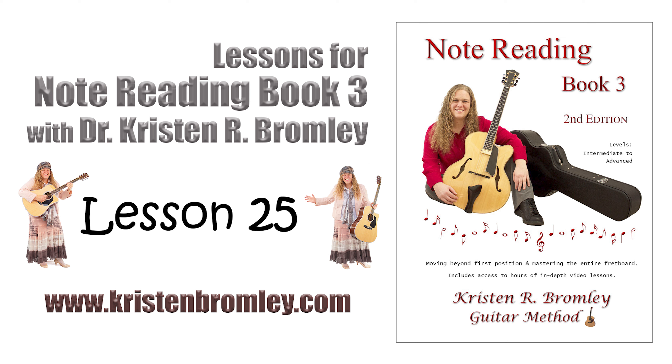In the videos which are part of this specific course, I progress through the lessons in Note Reading Book 3. With the book, you can work through all the songs and exercises, and in the process come to know the entire fretboard and master the skill of playing written notes all along the neck. All right, let's get to jamming in this lesson.